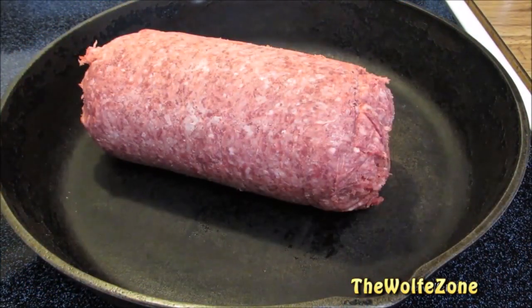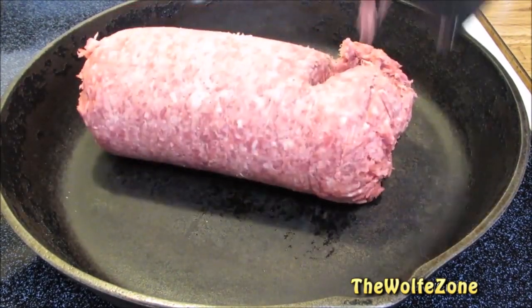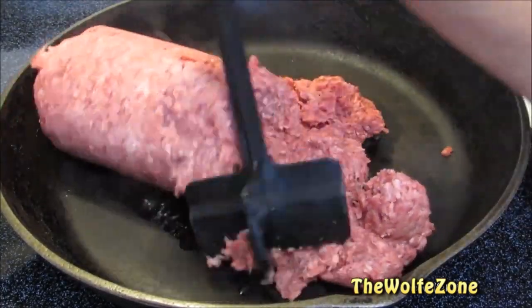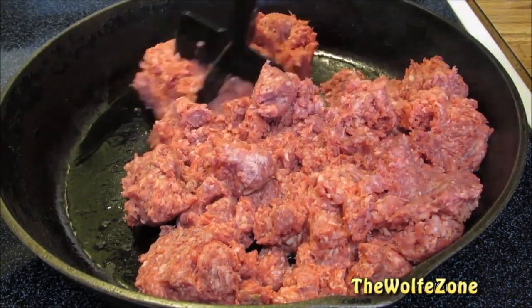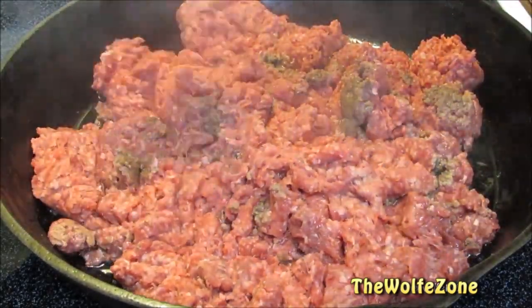I'm going to start by browning some 80/20 ground beef. This is store-bought ground beef, and I made this video before I bought my grinder and started grinding my own meat. I don't want to beat a dead horse about the grinder because I know they're not practical for everyone. But if you've ever thought about buying a grinder, stop thinking and go ahead and buy one — depending on what you want and need, they're not that expensive.